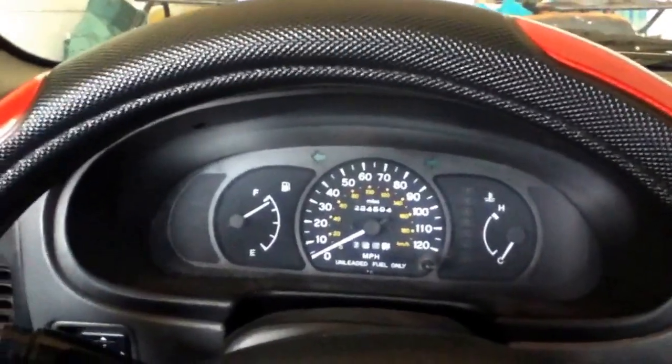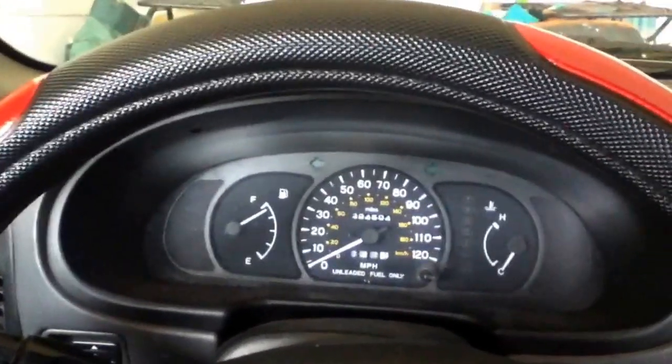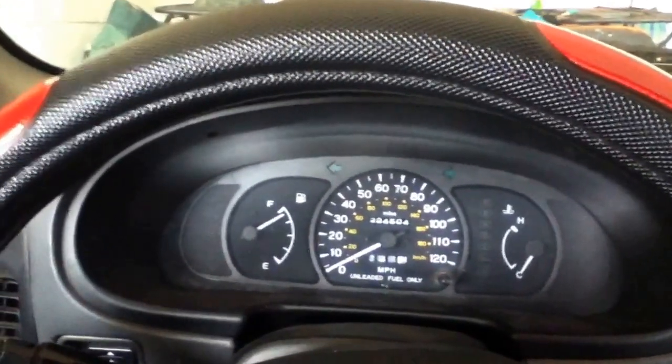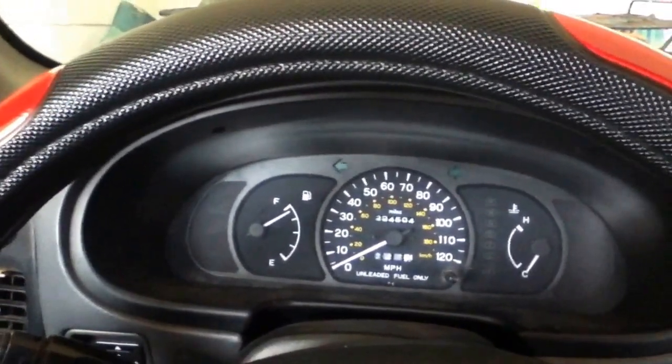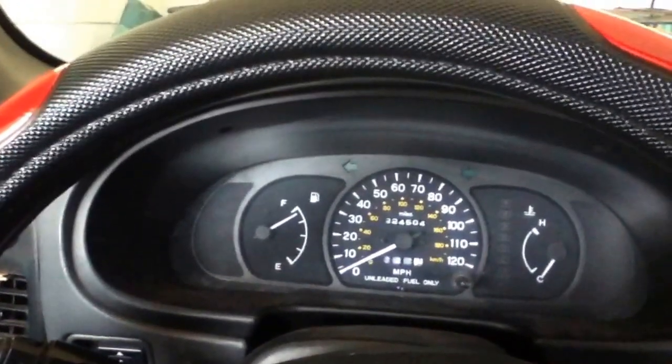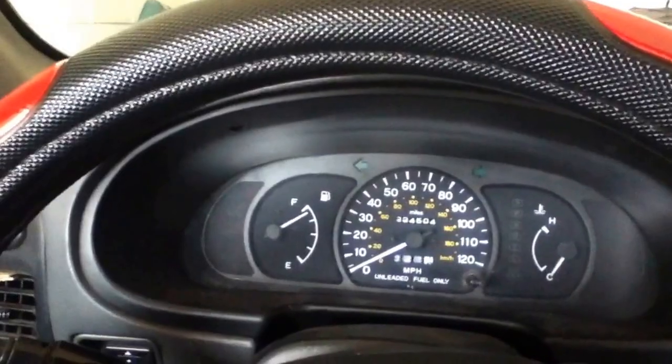I've put some fuel additive in that increases horsepower and gas mileage, cleans out the gunk in the motor, and improves the stock performance basically. It might have added a couple more horsepower to that 113 — it might be about 115 now, I don't know.